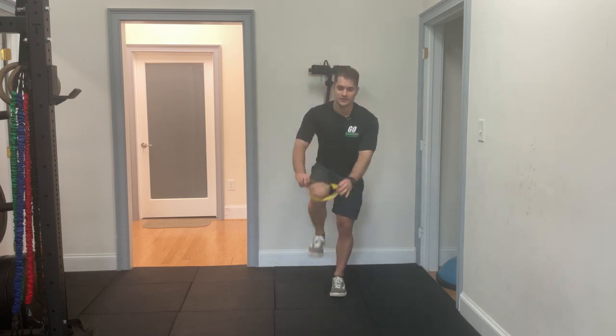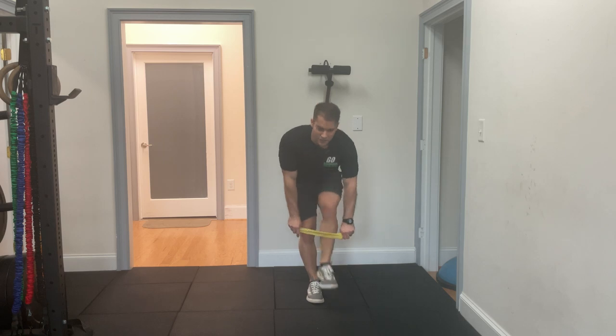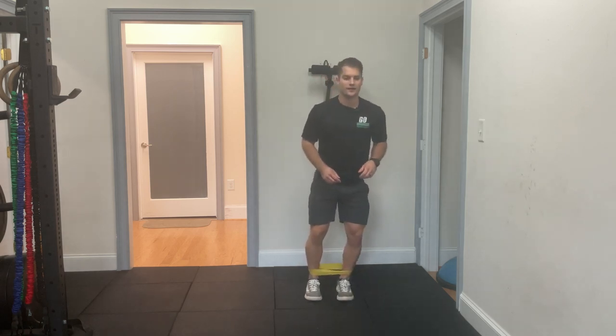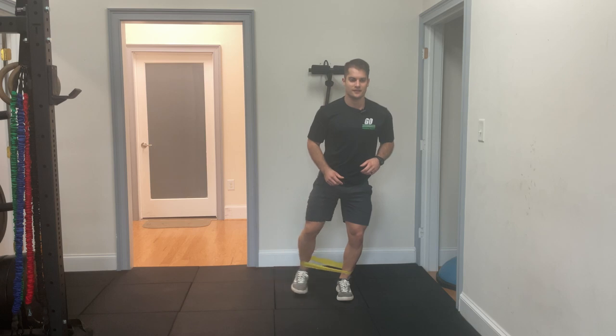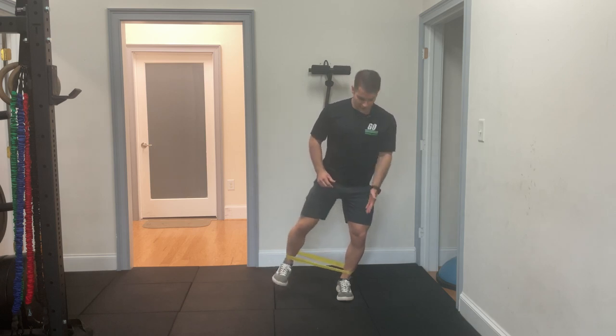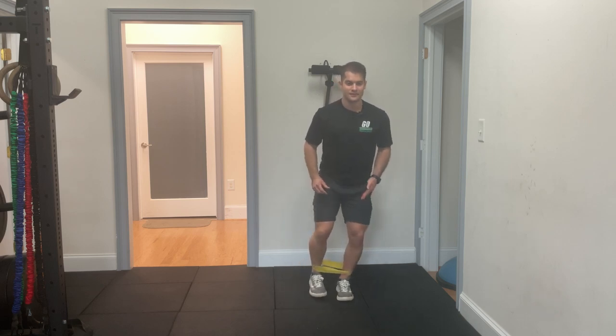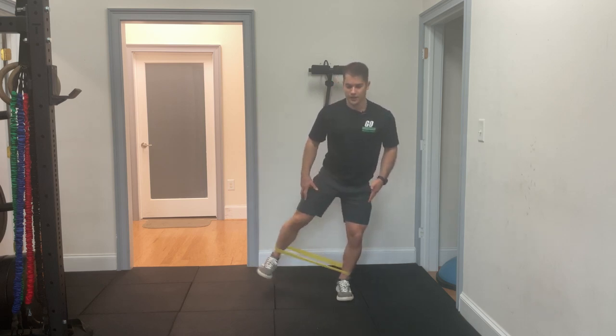Very simple one today. You're going to put the band around the ankles, stand on one leg, and kick out to the side. With this, we're making sure that our knee is staying out over our foot — it's not collapsing in — and that we're kicking straight out to the side.